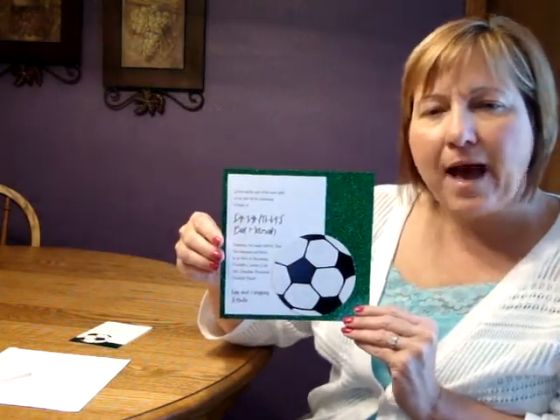This invitation begins with a bottom layer of spearmint sparkle cardstock. On top of that is a white card which has your wording printed on it, and then a soccer ball applique is placed on the top. This invitation measures 7 inches square.